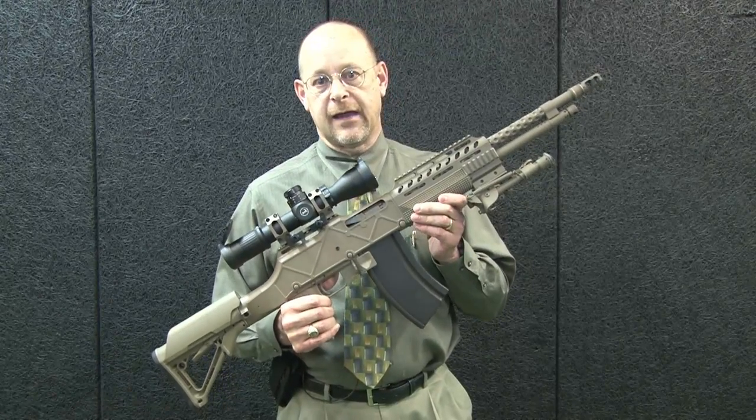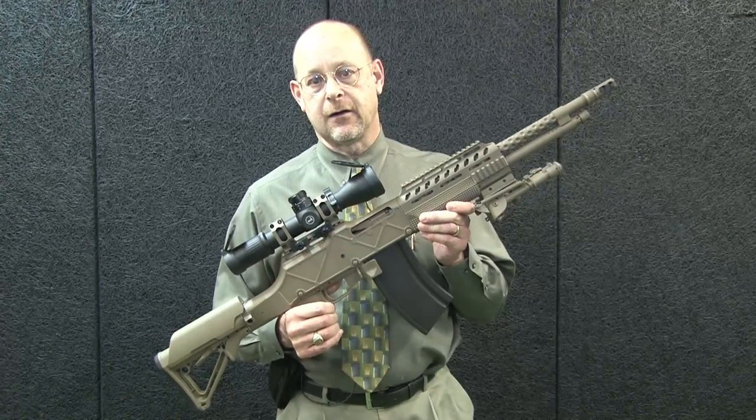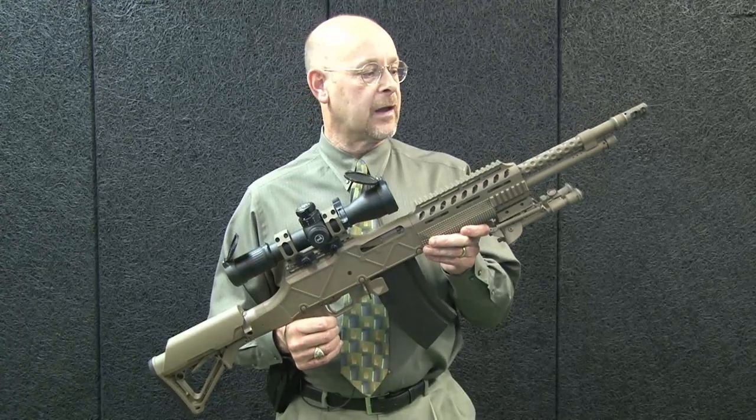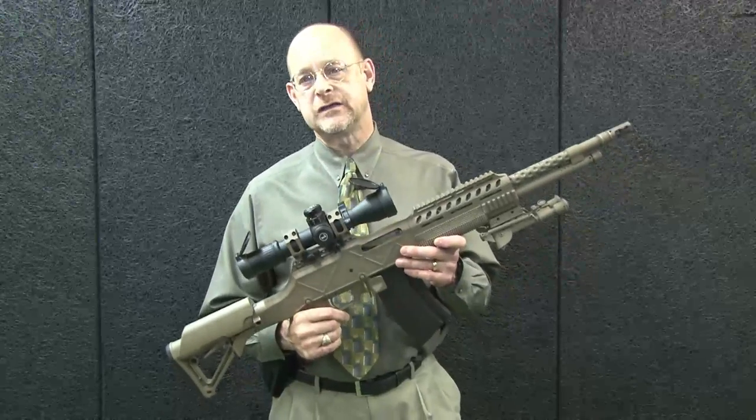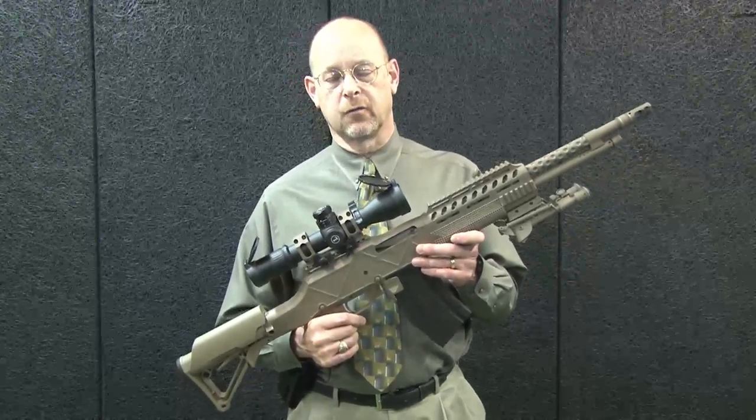So next time you have an opportunity, check out the HCAR. It stands for Heavy Counter Assault Rifle, and this is the 21st Century BAR. For more on the HCAR, go to OhioOrdnanceWorks.com.